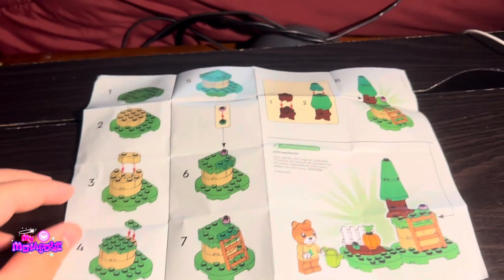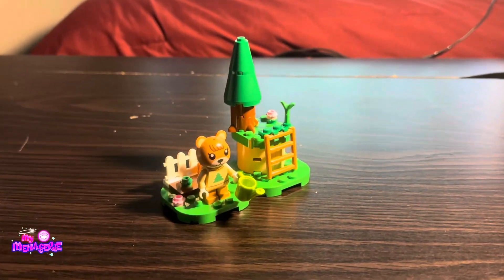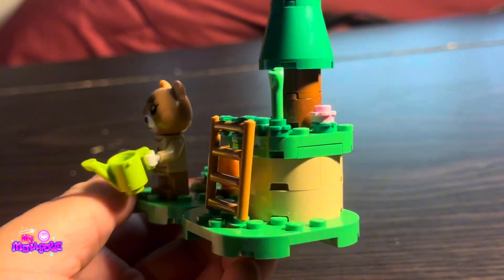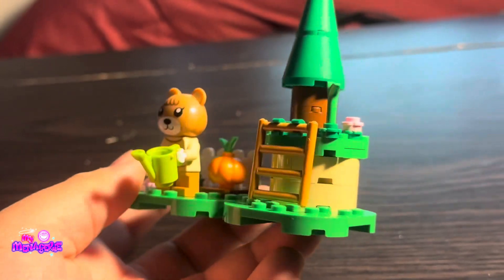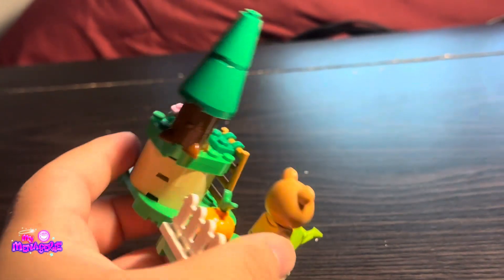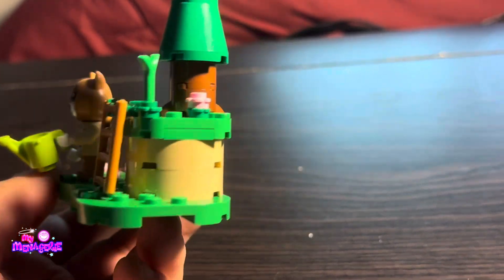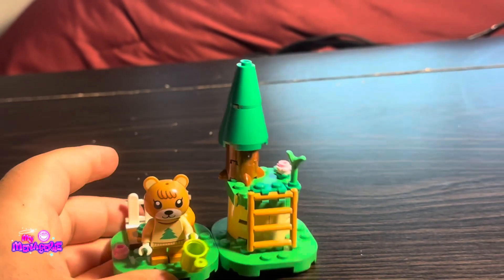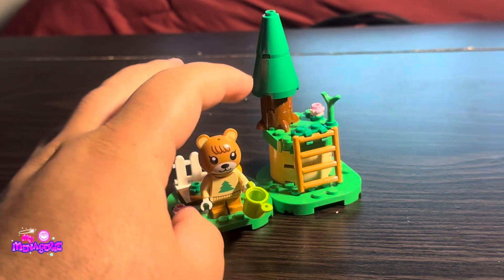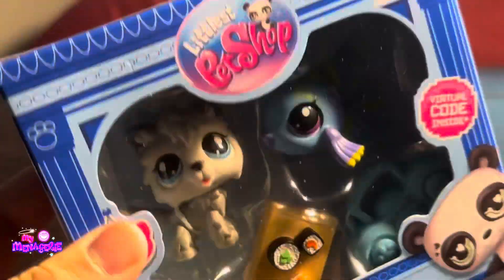Now I'm going to build the second part and then connect them together. Here is the second part of the set, and those platforms are really, really closely resembling the ones from the game. I think I'm going to get the one with Bunny in it, which is like a camping set and comes with more outdoor stuff. Maybe all the sets together make the island.